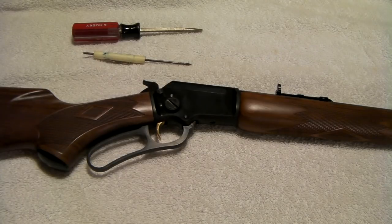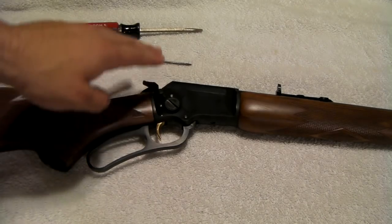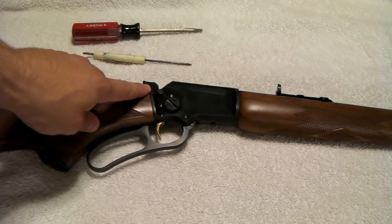All right, here we go with the second crack — how to take down, clean, and reassemble the Marlin 39A. Not even going to waste your time with the safety check. This gun has been checked. It's unloaded. Safe.